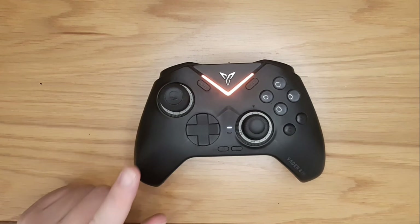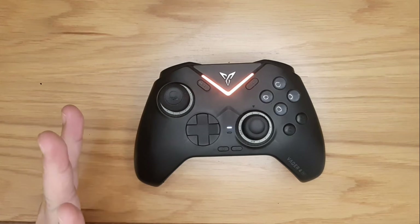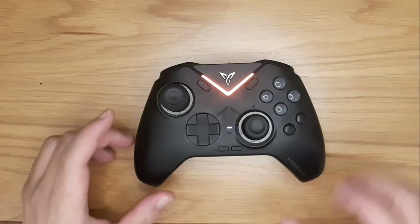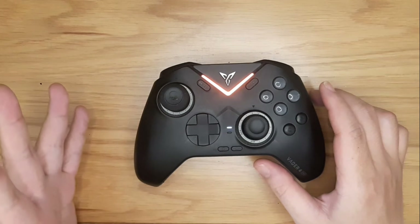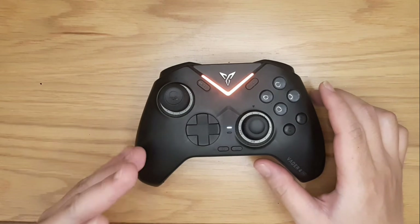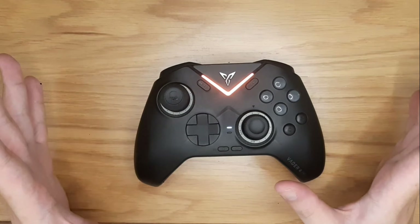If your FlyDG controller doesn't work properly, there's actually a way to fix it. In this video, I will show you 4 different ways to troubleshoot the problem with a Raider 3 and Raider 4 controller. I do not know if this works for Apex 3 or Apex 4, so if it works and you can confirm it, feel free to comment down below. Now let's get right into it.